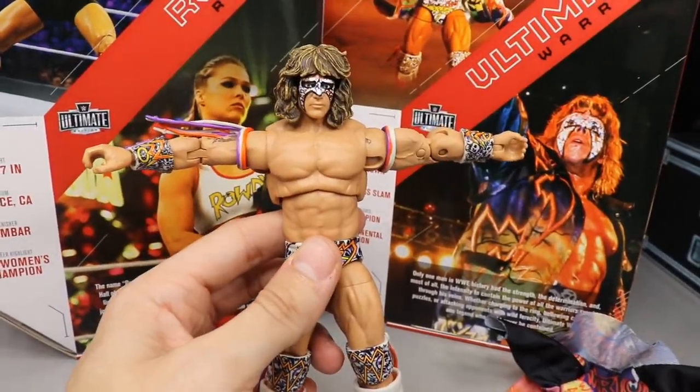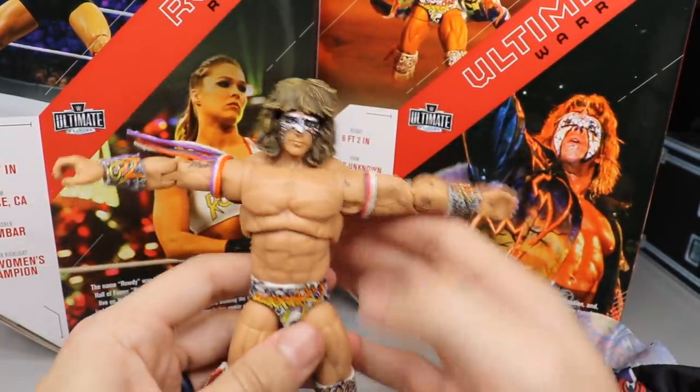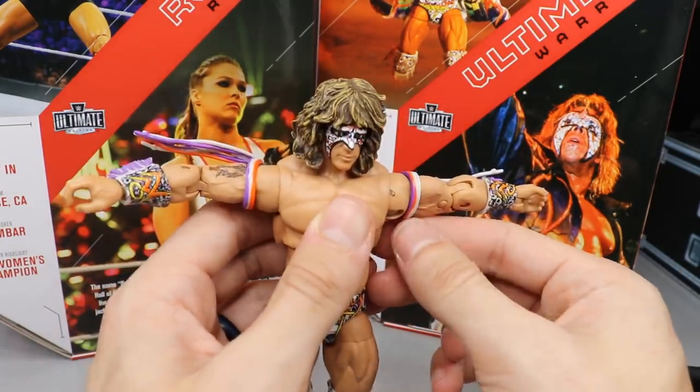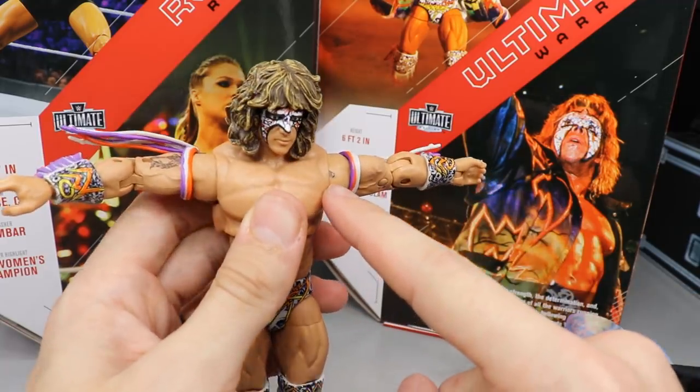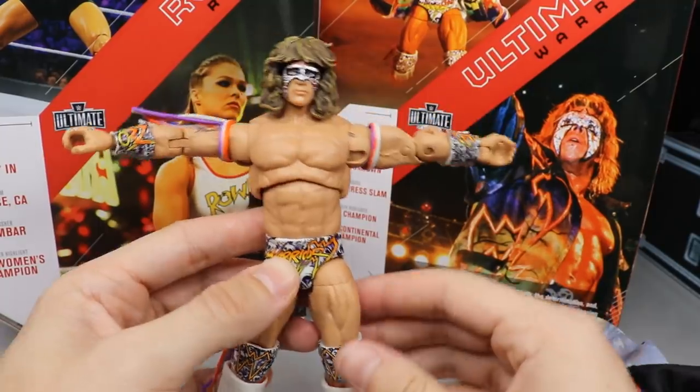I found that the Ronda Rousey figure's toe crunch works a lot better — I need like some pliers to get this one to move. But the boot color looks great and overall it's a really quality figure. I think these retail for around $30, and I think they're going to sell really well.